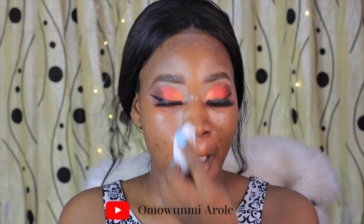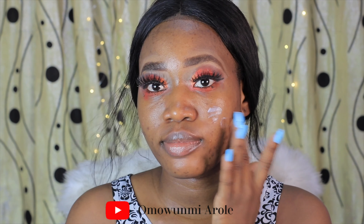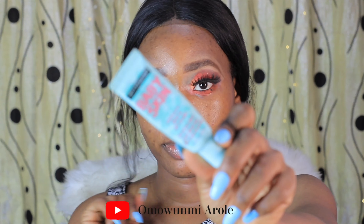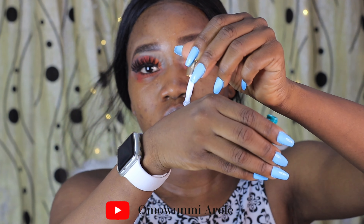Now that I'm done with my eyes, I'm going to go into my face. Let's start by cleaning my face with micellar water. After cleaning, I'm going to be using the ELF moisturizer to moisturize my face first. Then I'll be using the Maybelline Baby Skin primer.